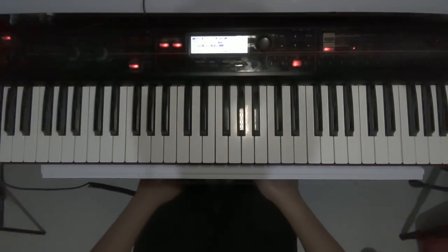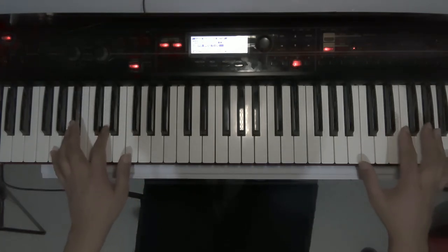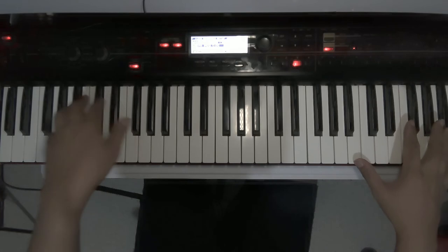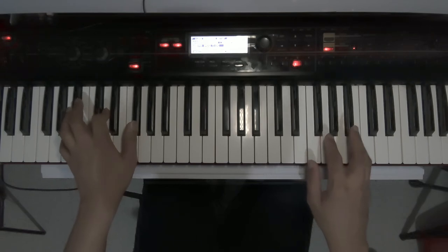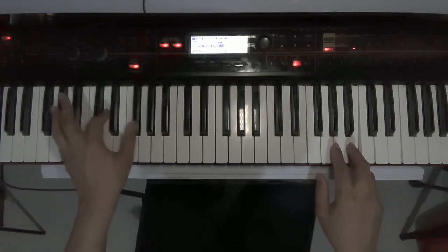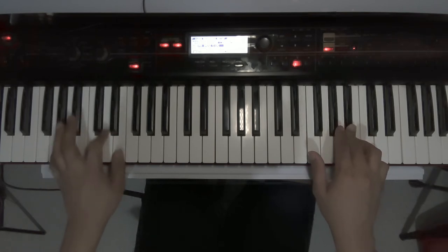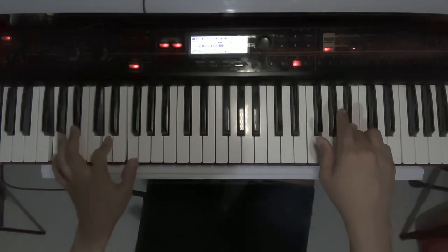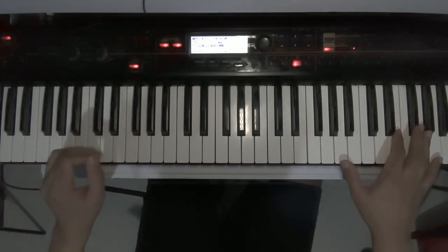For the ending part, the final chorus: after that section we will do the chorus in the new key, and the strings go like this. [Plays strings line] Then we do the intro pattern in the key of D.